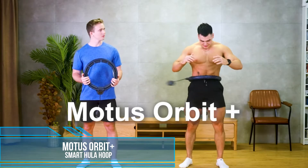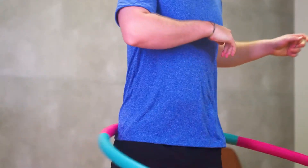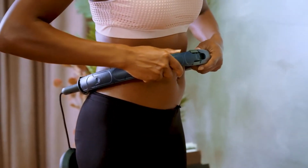Introducing Modus Orbit Plus, a hula hoop that never drops. Unlike traditional hula hoops that require you to have excellent muscle coordination to keep it in place, Modus Orbit Plus is a fit-to-size stationary loop that attaches to your waist and stays there.